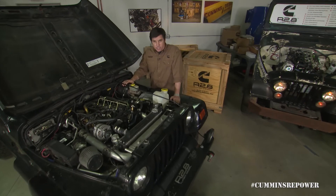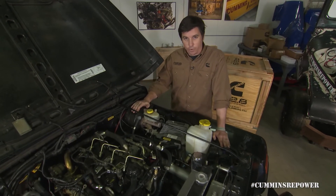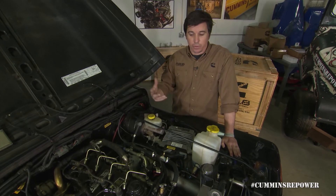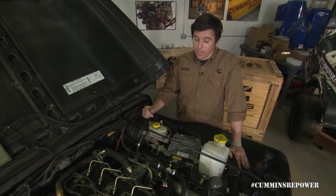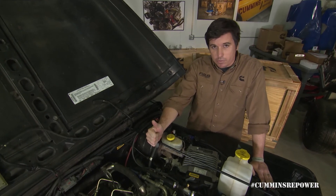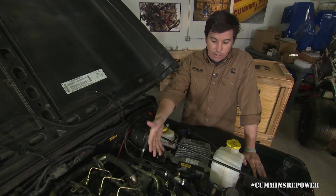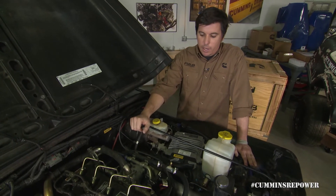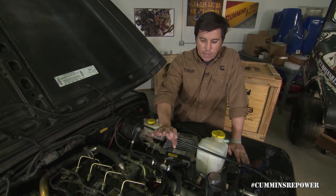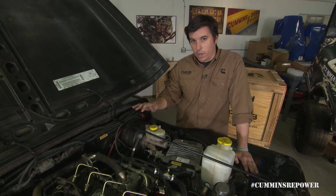So this is a Jeep TJ. The Jeep TJ originally had a gas engine. Gas engines have a vacuum pull through the intake system — diesel engines do not. So you either have to have an electric vacuum pump, a gear-driven vacuum pump, or in our case a cam-driven vacuum pump. What we wanted to do was provide an option that allowed you from the factory not to have to convert to a hydro boost system.